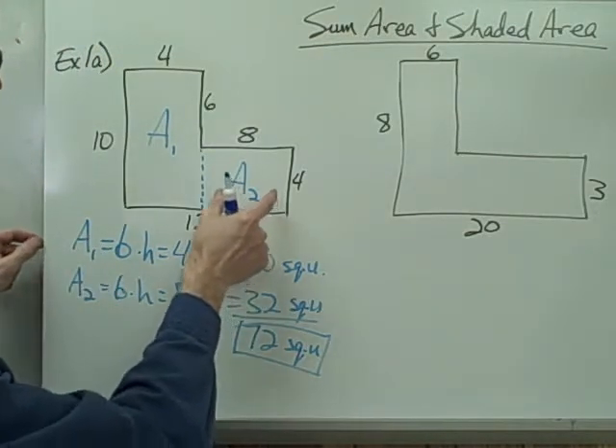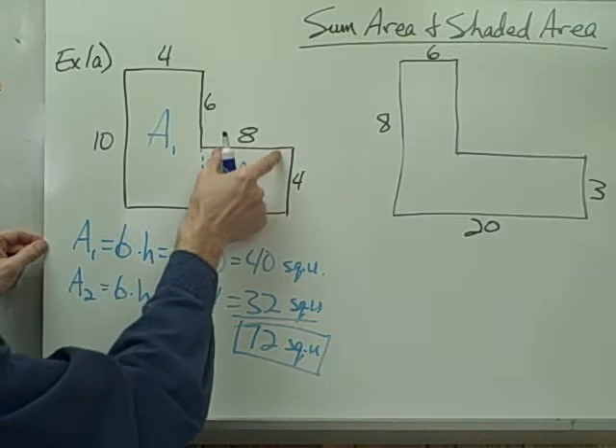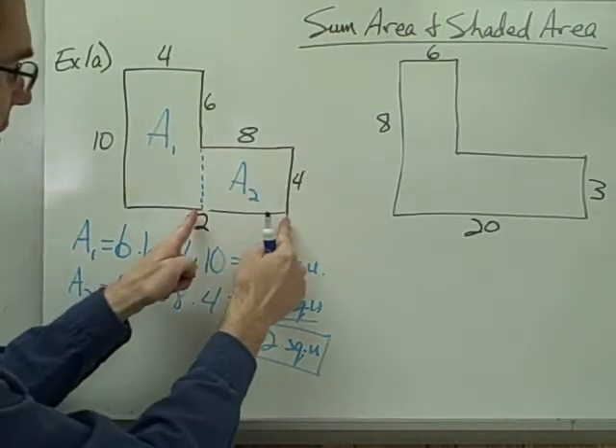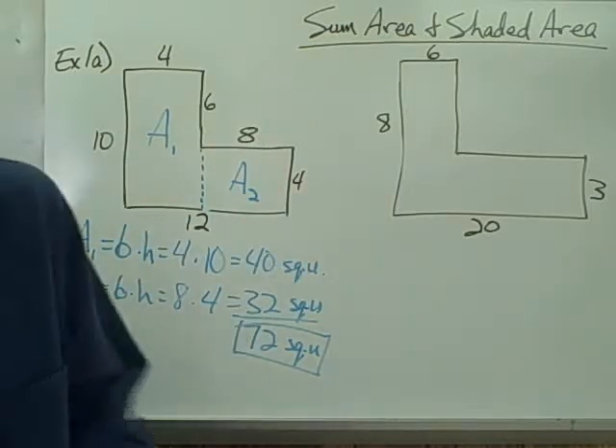Notice that the length of the base of this rectangle is 8, not 12, because the base of the rectangle is only this piece right here.